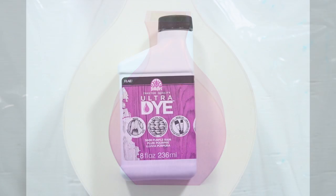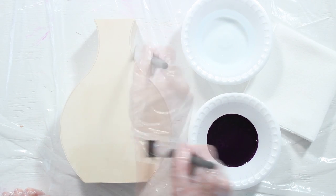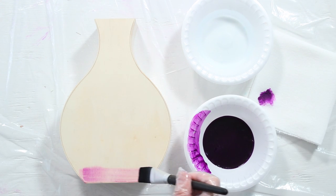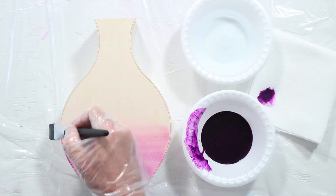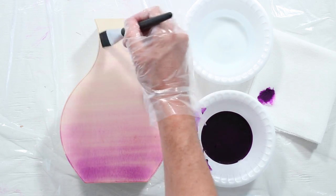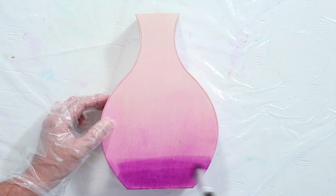Our next technique is a one-color ombre. Coat your project with a liberal amount of water. Load your brush. Begin at the base and brush horizontally, working your way to the top. You can add more dye or water as needed. Let dry for 15 minutes and add a second coat for deeper color.